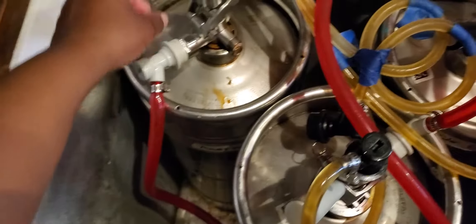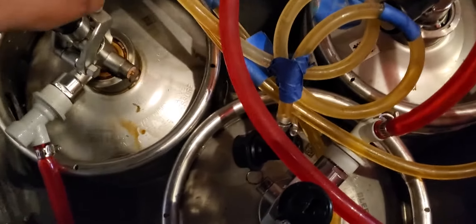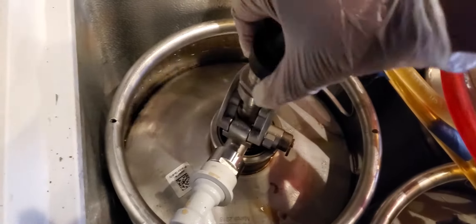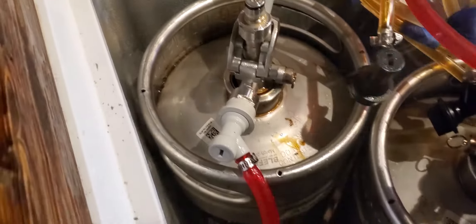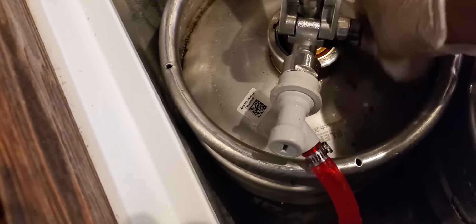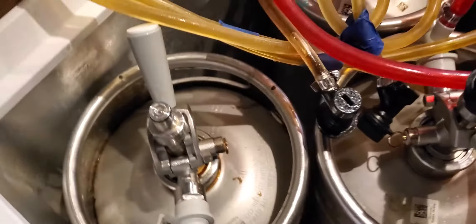From there we're going to take the first line that we're going to clean and pull it off. You always want to give everything a nice, good, sanitary spray, so keep your sanitizer handy — no cloth to catch anything on the sides. Always want to be clean and sanitary at all times because we don't want to run the risk of contamination.